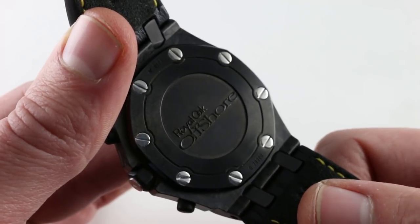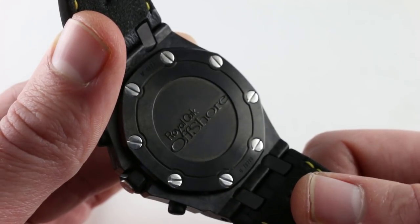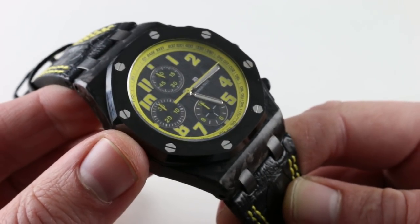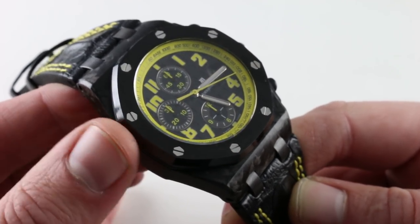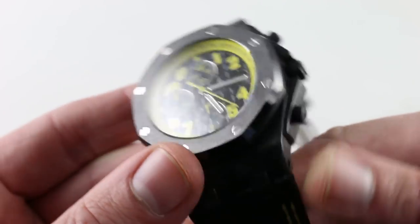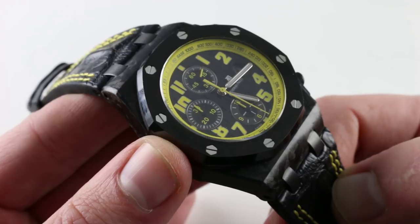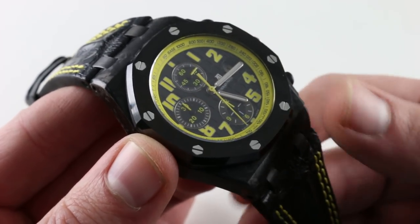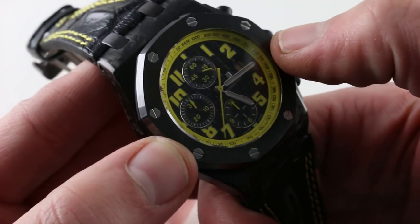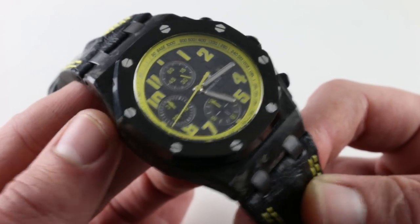Inside is the Audemars Piguet in-house caliber 3126 with a Dubois-Depraz 3840 vertical clutch chronograph module. The base movement has a 50 to 55 hour power reserve, a free-sprung balance with a full balance bridge anchoring it below, making it very shock resistant. It ticks away at a stately 21,600 vibrations per hour, and with a screw-down crown and robust case seals, it's endowed with 100 meters water resistance. It also has hacking seconds, so if you pull the crown out for setting, you stop the seconds — both constant and chronograph — to precisely synchronize. There is also a recessed date in the dial with a quick set for rapid corrections.